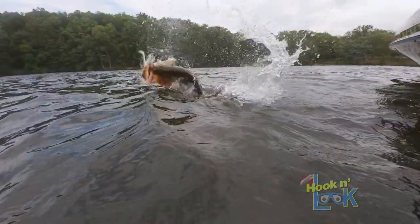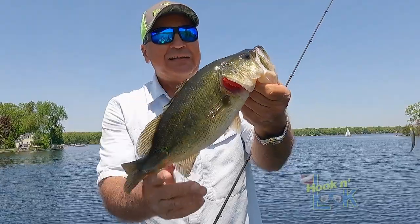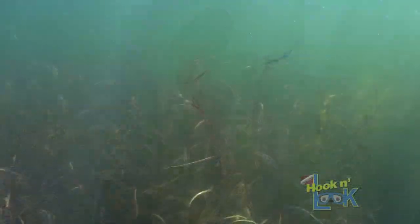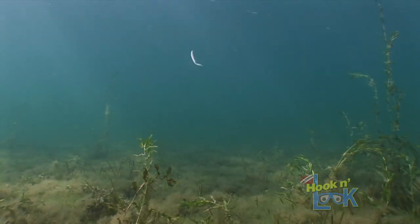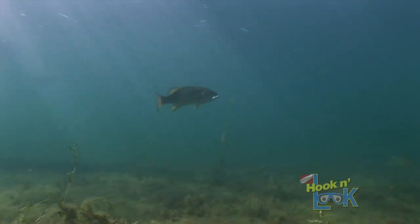Without question, a weightless soft plastic jerkbait is a killer lure for bass. But first, you must recognize that it's the erratic darting action that initially attracts the fish — yet it's the tantalizing fall when you stop it that causes the fish to engulf it. The dart attracts them, and the fall allows them to easily eat it.